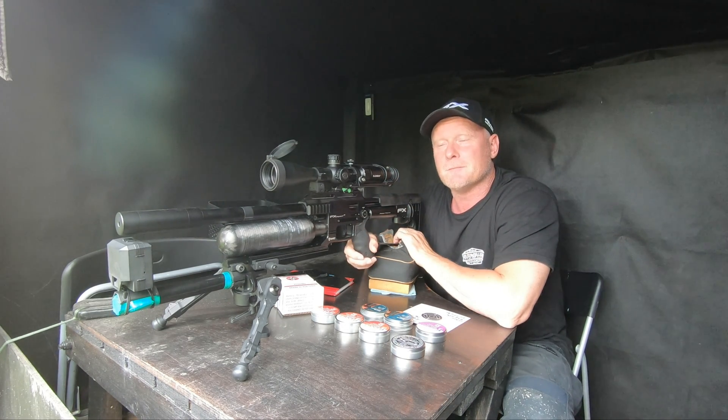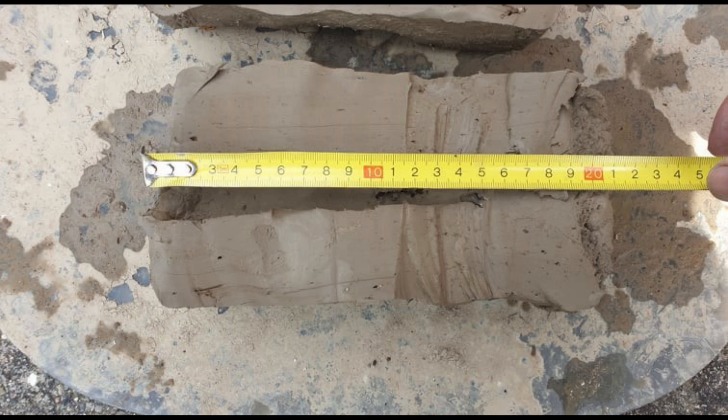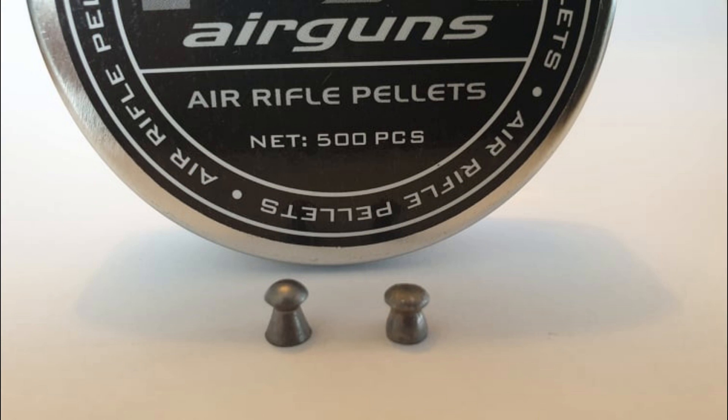Not a bad start. The 8.44 grain pellet from FX created a cavity of 26.34 millimeters, it penetrated the clay 15 centimeters, and it went from its original size to 4.68 millimeters in diameter.